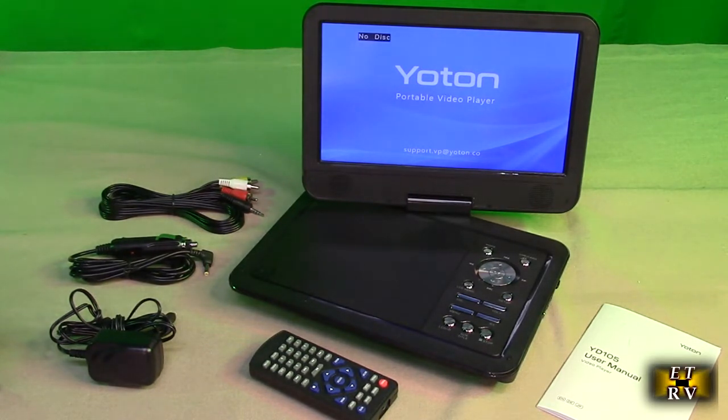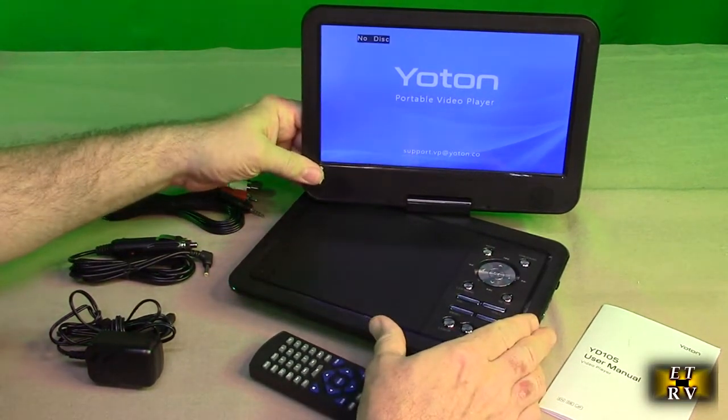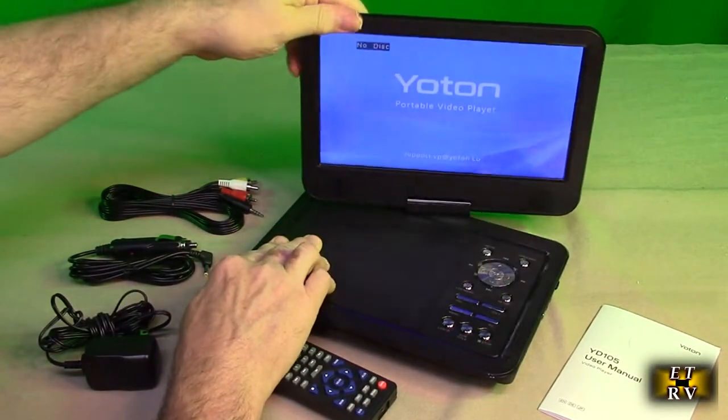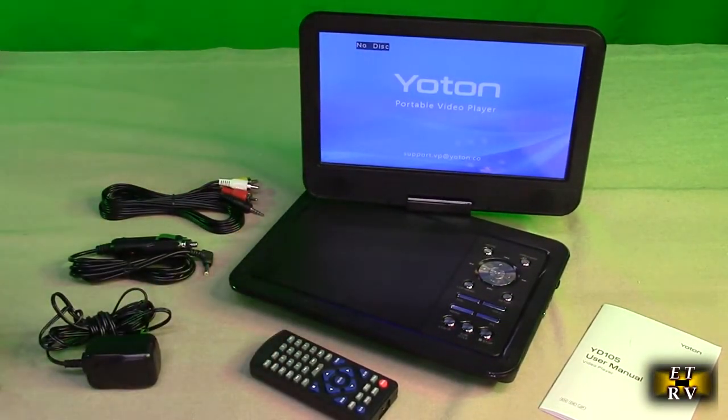This is model YD-105 with a screen resolution of 1024 by 600. The angle of rotation goes 90 degrees to the right and 180 degrees to the left. It will run for four to six hours after charging. The swivel screen adjusts up and down and rotates so you can position it to view what you want.